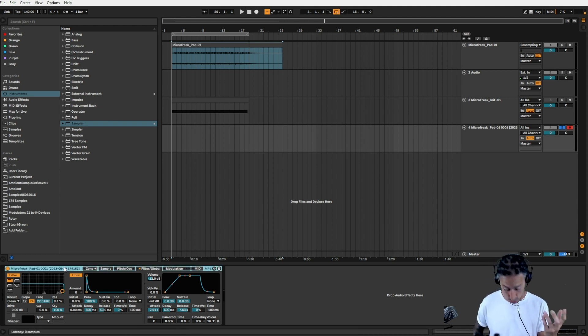So there we go — we've got a basic pad. Really nice. I like that a lot. There's now a few different things we can do with this. We've got no effects on it at the minute, so we can obviously add effects if we want to.